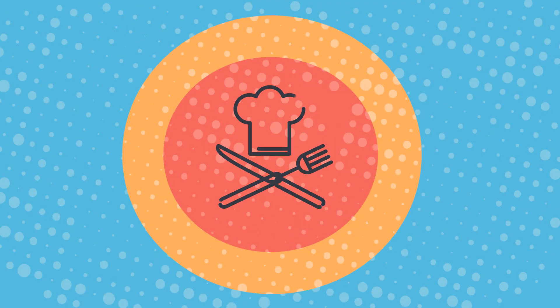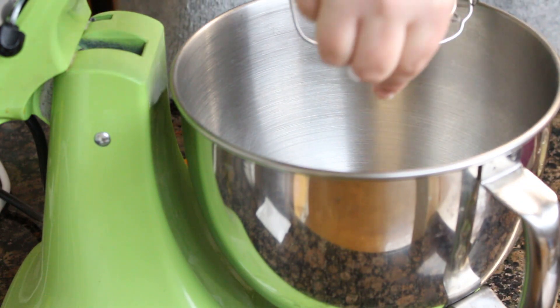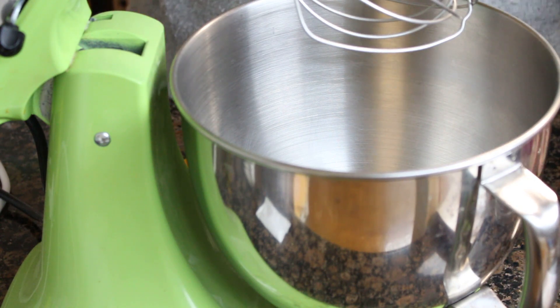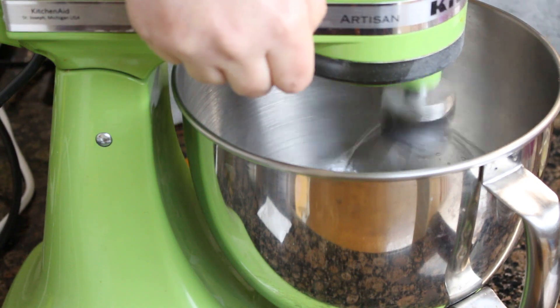And now we are going to learn to make the tiramisú of lemon. The complete list of ingredients for a tiramisú for 6 people I will leave in the description box below and at the end of this video.